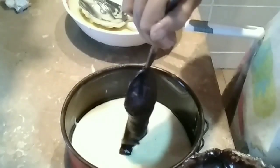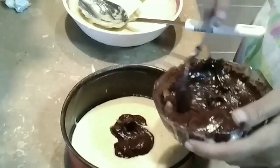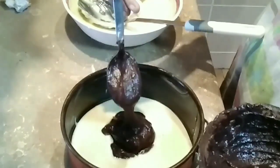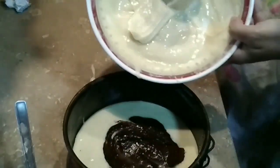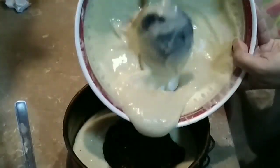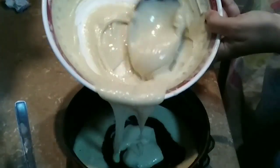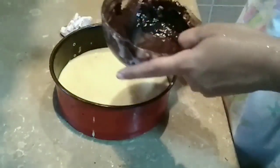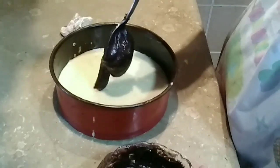Spread it with a spoon. Now I have made about 2 tablespoons worth of chocolate batter, and I will add it in the middle layer. Dip it in nicely. Pour the remaining plain batter on top and spread it so the chocolate layer is fully covered. See, it is fully covered. Then add more chocolate batter on top in the middle, just as we did before.